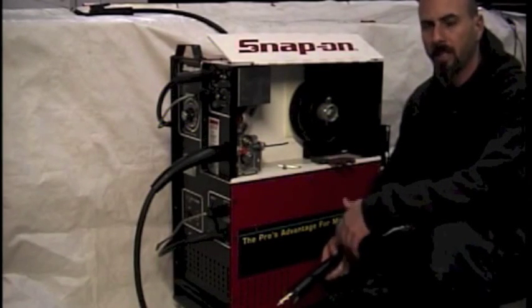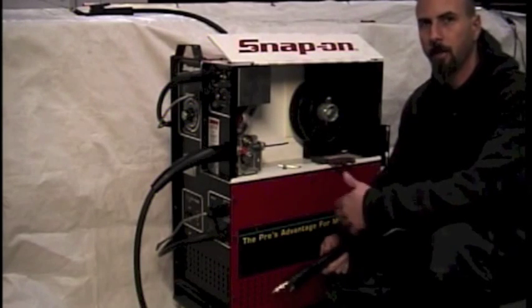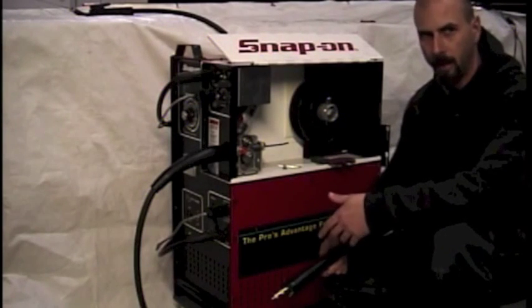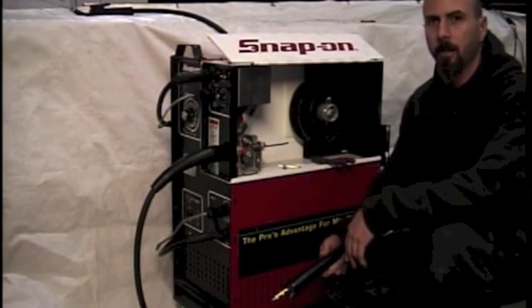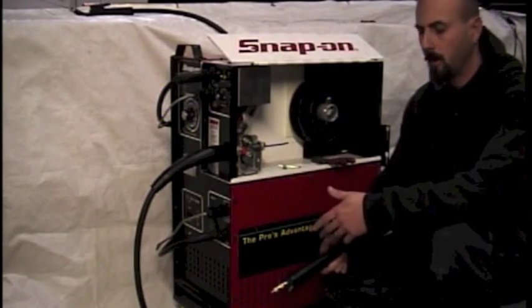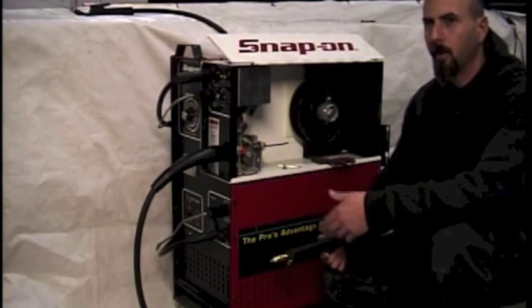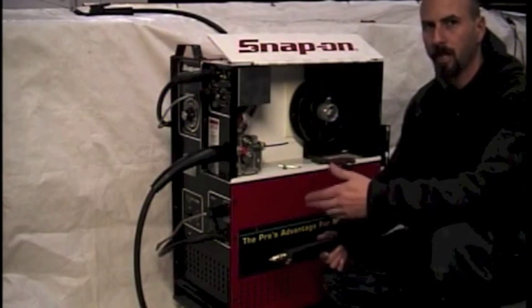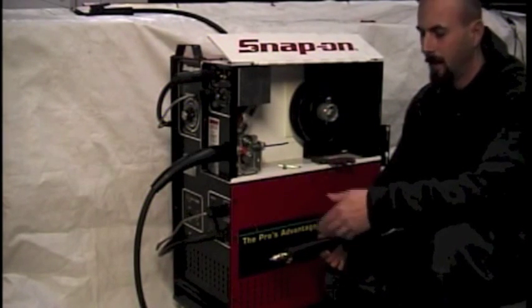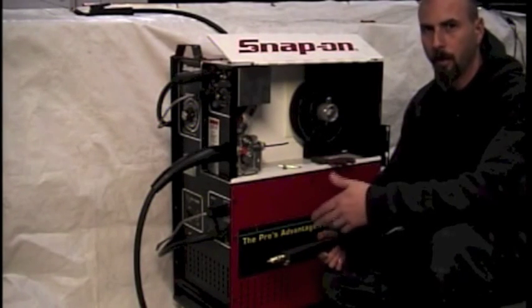In this video, we will be discussing how to replace the liner inside your MIG gun cable, or your torch gun cable, whatever you call it. The liner is what the wire rides through on its way up the torch and out to the weld. Over time, due to wire pieces coming off, restrictions, debris, and dirt from the welding process, the liner will wear and eventually will need to be replaced.